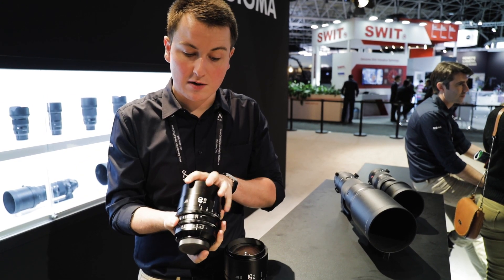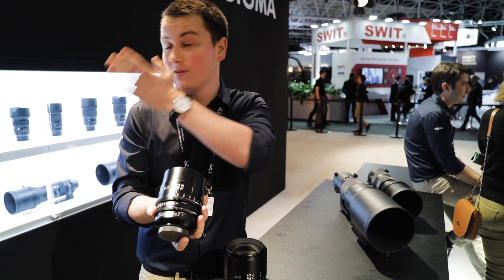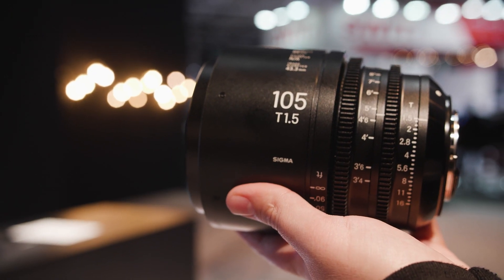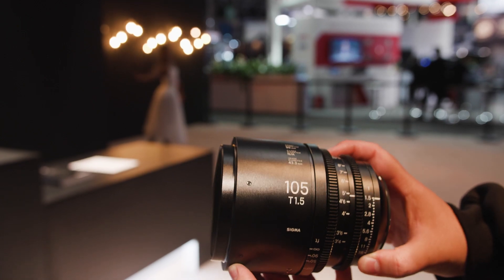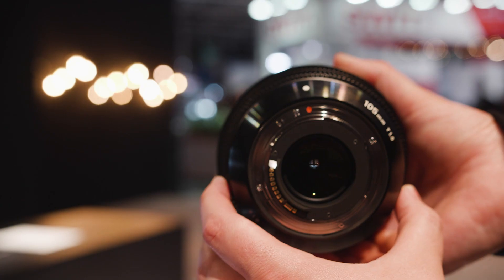This is the first time for Sigma that we've announced a 28mm and a 40mm before the stills optics, so we're pushing into cinematography a little bit more. What is quite interesting is that this 105mm has been described by a lot of reviewers as the bokeh master, because it just has a beautiful drop off behind the subject.